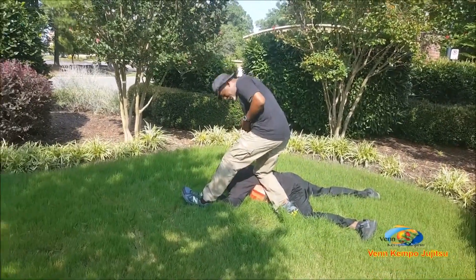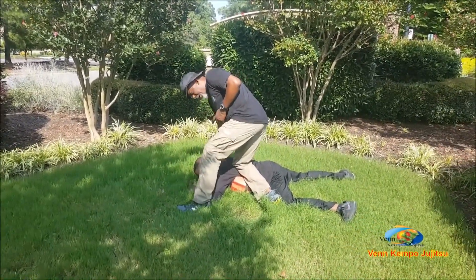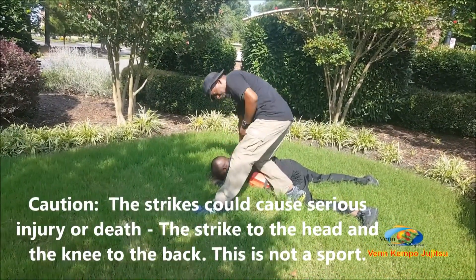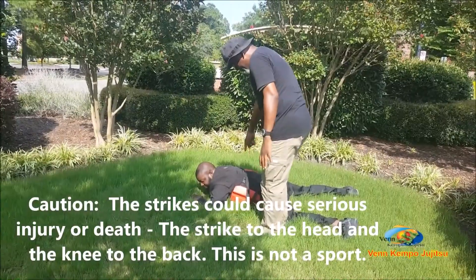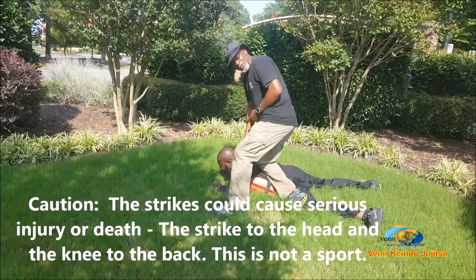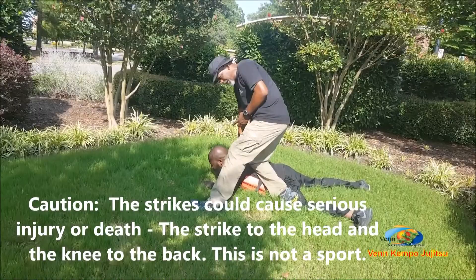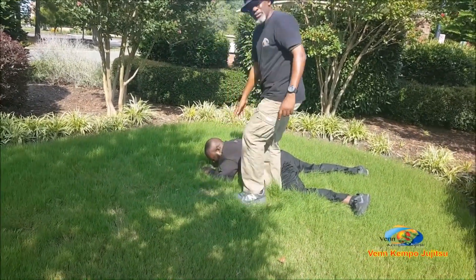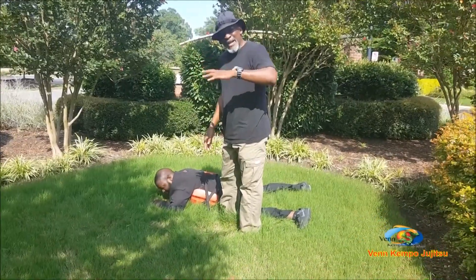As I drop down with my knee and strike the shoulder, I'm going to hit him to the back of the head. As I drop down here, look what happens to his head — his head is going to bounce back up and as it bounces back up, it's going to catch my fist and then go back to the ground. So it's going to have a basketball effect.